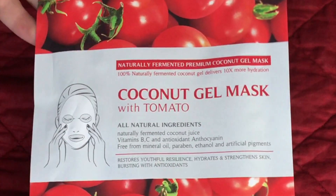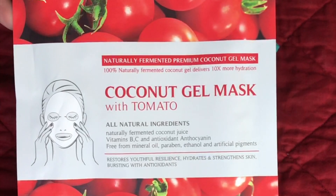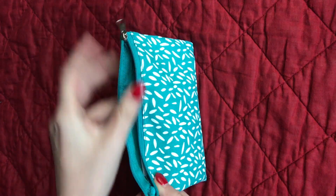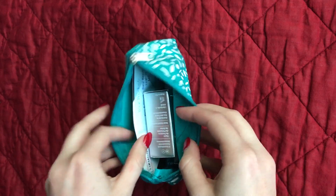So the first item is a coconut gel mask with tomato — it sounds very refreshing, good for the skin. And then I'm going to open up the little makeup bag. It's the perfect size for travel. It holds all your essentials, and you do get three full-size products and the face mask, so it's a really good deal.